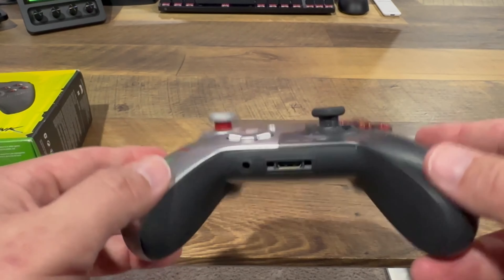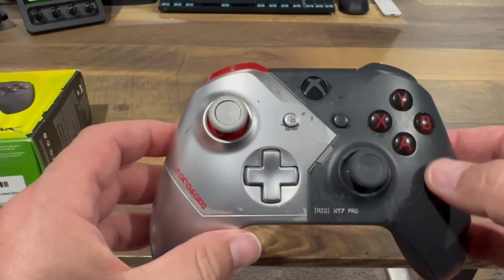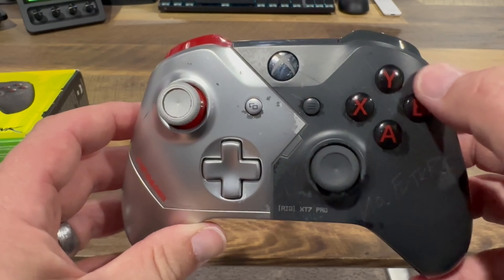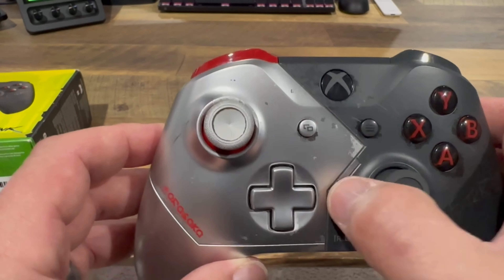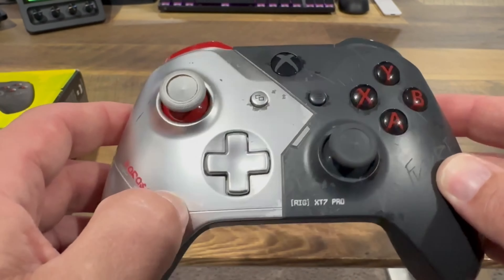This is a really cool looking controller. I don't have a lot of special edition Xbox One controllers, so this was a nice one to grab. We have red lettering on the XYAB on a black background with a clear button itself. There's no share button because this is the previous series controller, but we do have the menu burger and the select.